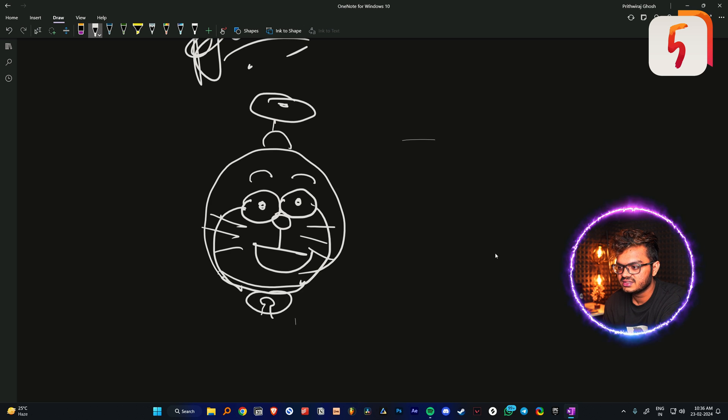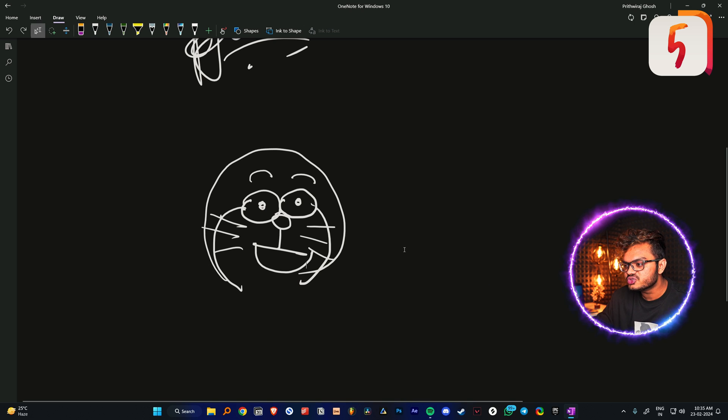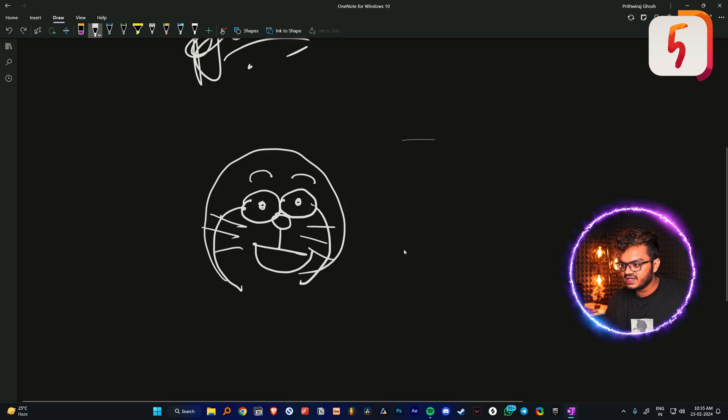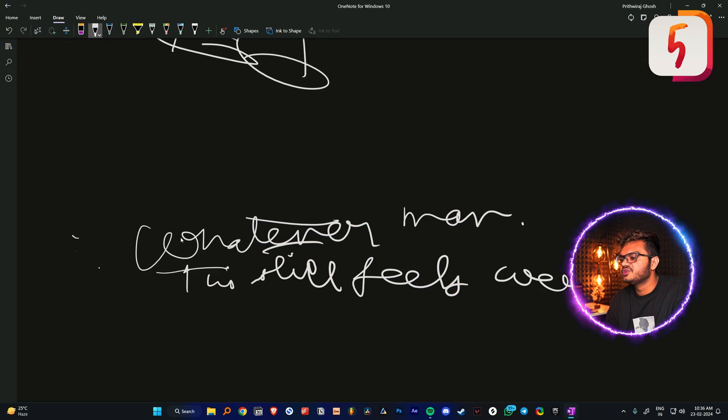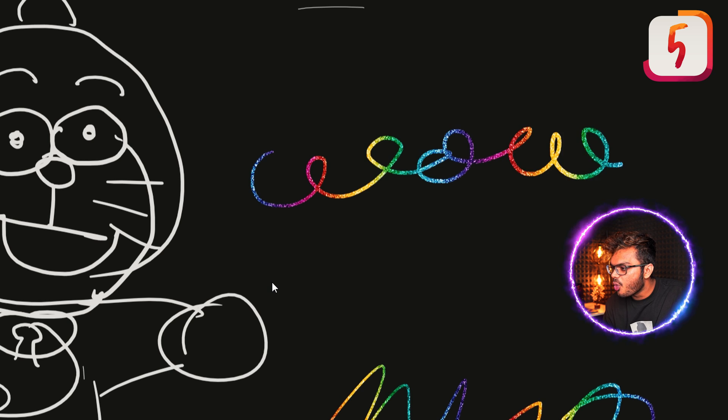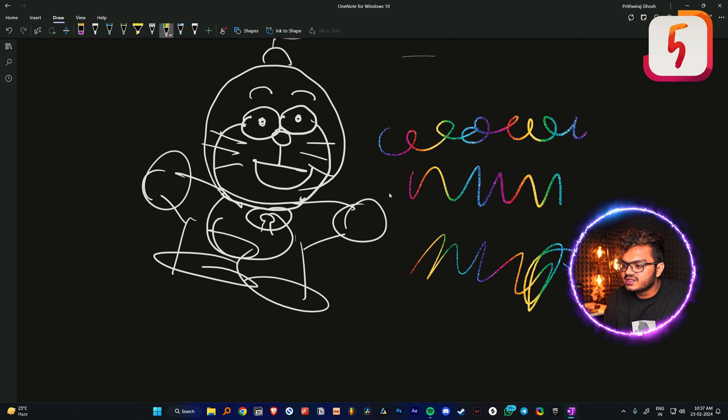It has issues with palm recognition — I'm not writing anything but it's still registering marks. This is really disappointing; it's basically happening because my palm is touching the tablet, so that's really bad. Let's try some other features. This is my first time using handwritten note-taking apps on Windows so it feels a little weird, but the writing experience is actually really nice. I'm not facing any lags, so let's see what other pen options we have.